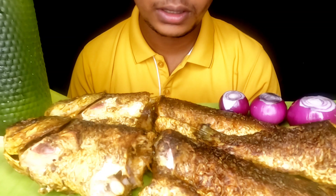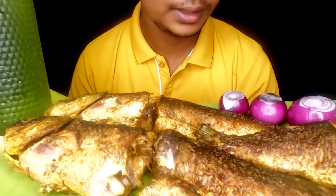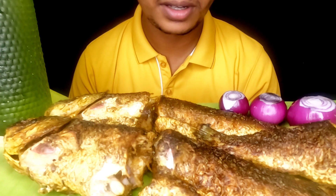Hi guys, today I'm going to eat big size rui fish curry onion. So let's start. Please subscribe to my channel.